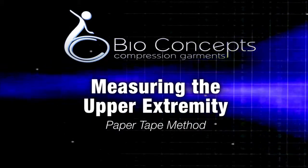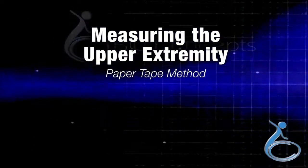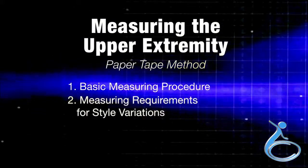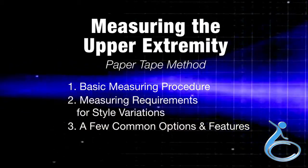This video will demonstrate measuring the upper extremity using the paper tape method. The video will cover three areas: basic measuring procedure, measuring requirements for style variations, and a few common options and features.